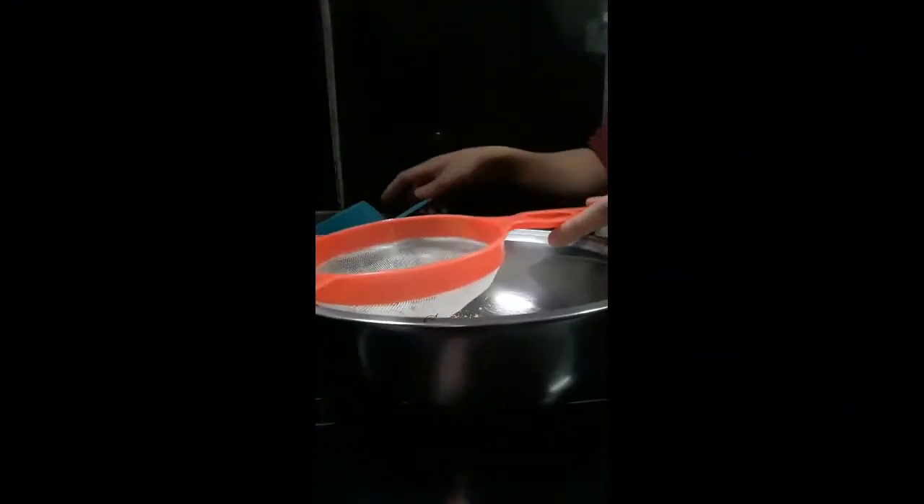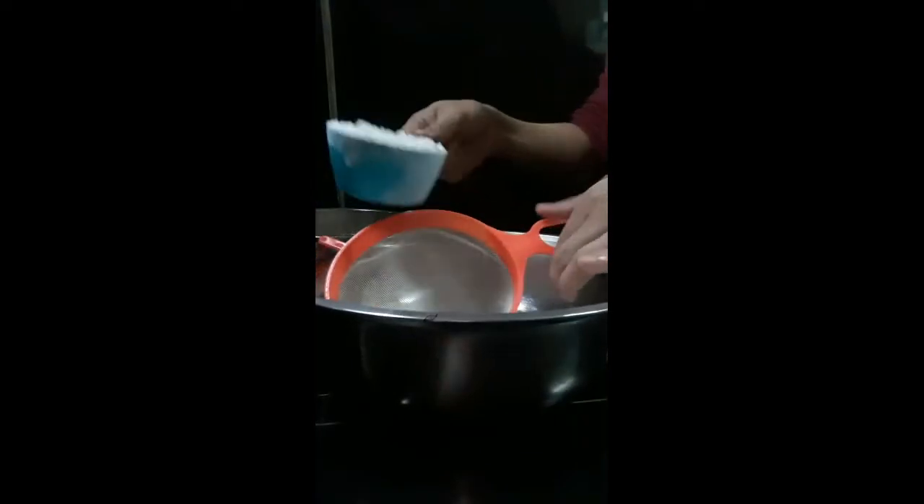The first thing that we need to do is we're going to sift our flour. Four cups flour.